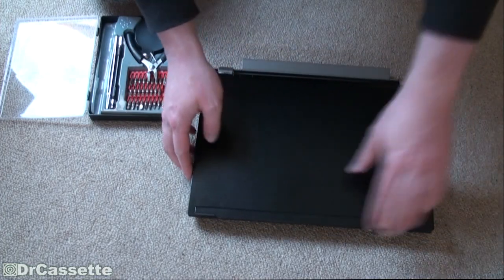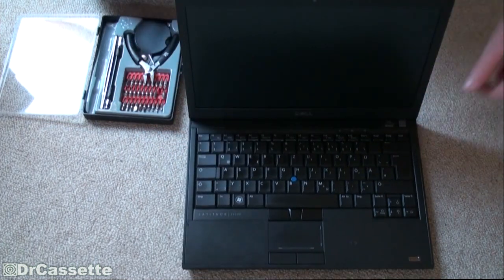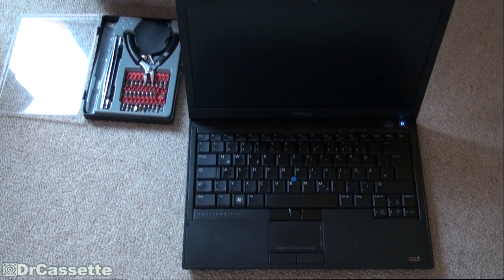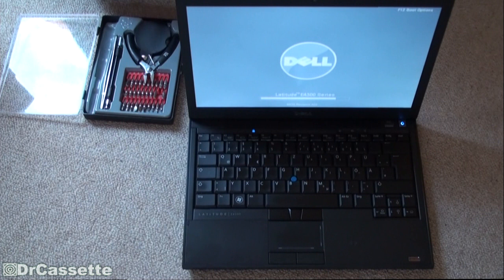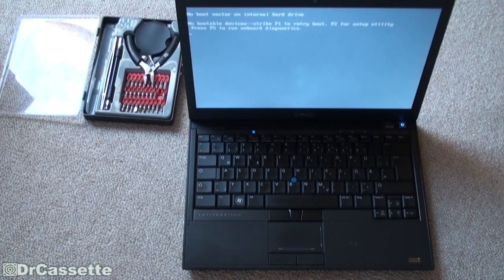So let's go ahead and turn it on and see what happens. The laptop now complains that there is no boot sector on the hard drive, which is kind of obvious because we've just put a blank SSD into there. So apparently it detected the SSD perfectly fine, and we can now go ahead and install an operating system.